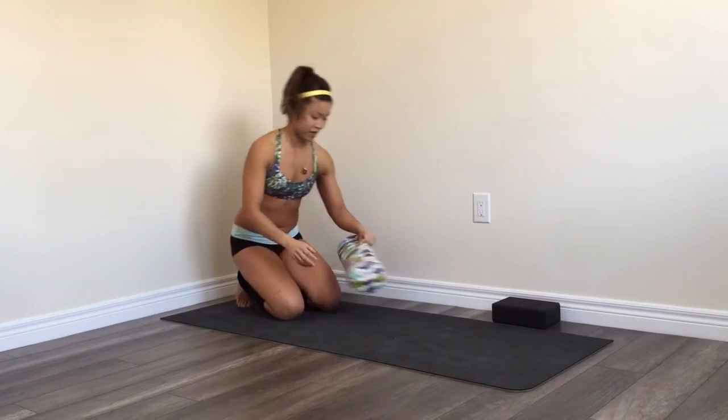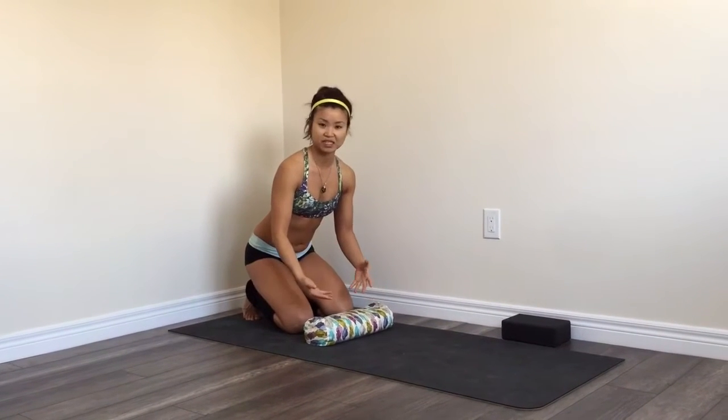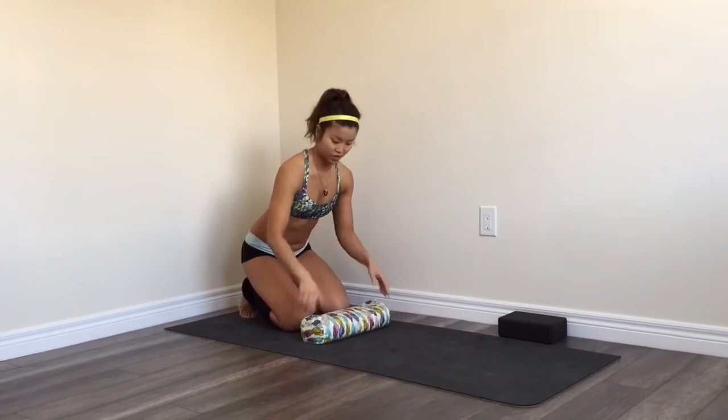I'm going to be providing three stretches with some progressions and regressions. Make it as intense as you need it, or back off if it's too much.